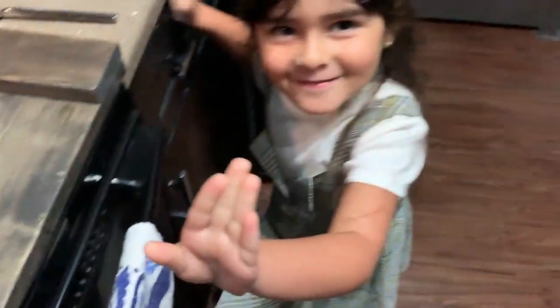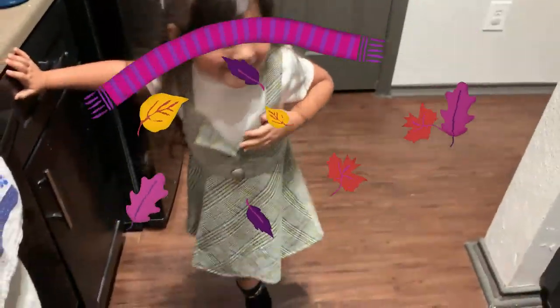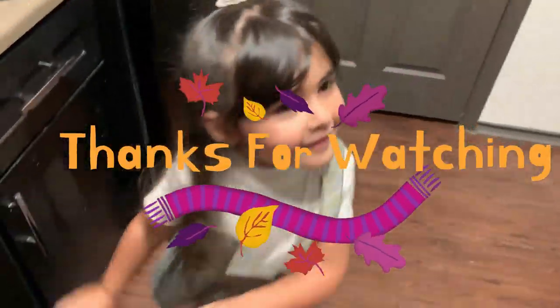Want to show them your outfit? Look how cute she looks — I love it!